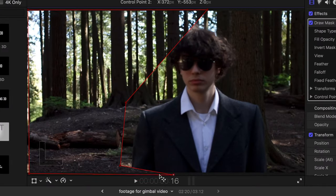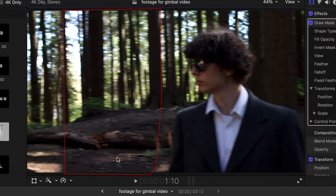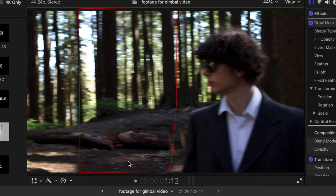In post, all you have to do is set up the mask like normal, but this time just keyframe it to match with the camera movement. And this is the end result.